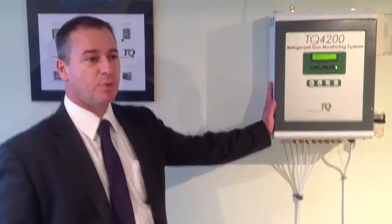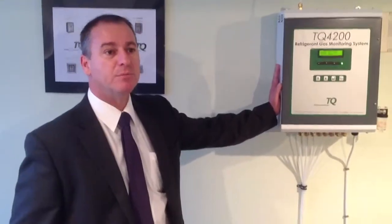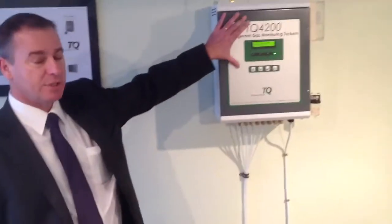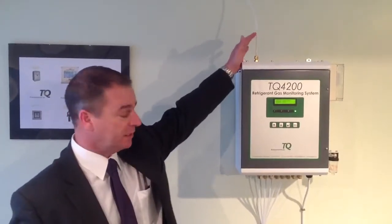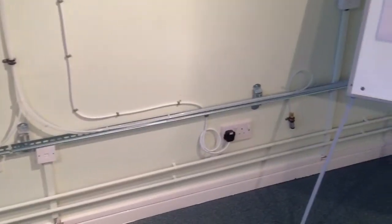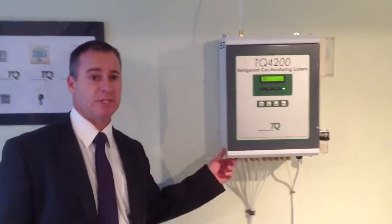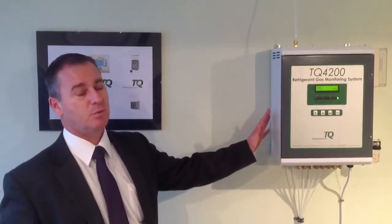This one is the TQ4200 sampling system. This will draw air back from different sampling points throughout any installation and then sample through the sensor in the panel, purge itself through the fresh air line, and then move on to the next line. Just below, we've got a couple of examples of how the sampling system lines are installed and the different types of filter heads that can be used with this system. This will do 1 to 8 channel, 1 to 16 channel, and 1 to 24 channel.